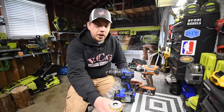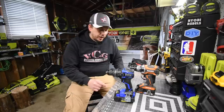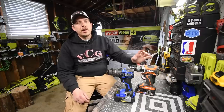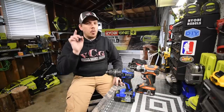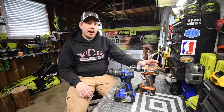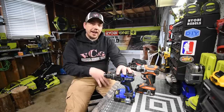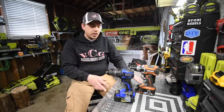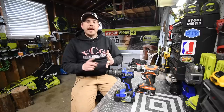Today we are doing a versus video between the Rigid and Cobalt XTR. We are using the Cobalt XTR Ultimate Output 4 Amp Hour battery, and on the Rigid we're using the Octane with a 3 Amp Hour Octane battery. Yes, there is a 1 Amp Hour difference — Rigid does not make a 4 Amp Hour Octane battery and Cobalt does not make a 3 Amp Hour Ultimate Output battery, so the best these companies can do against each other is 3 versus 4. We're going to punch through some concrete as well — wood and concrete.